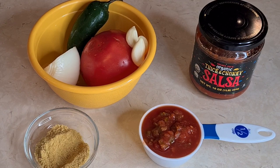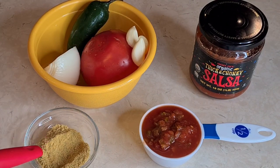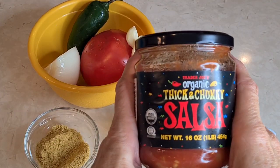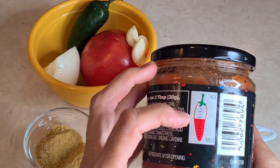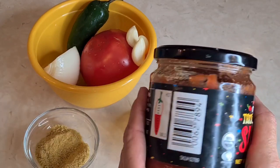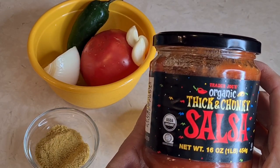This is going to go in the liquid part of my soup and make it taste so yummy. In a blender, I'm going to put jalapeño, tomato, garlic, onion, some Knorr chicken bouillon, and a half a cup of chunky salsa. This is organic, thick, and chunky salsa from Trader Joe's — it's only medium heat, that's why I'm adding the extra jalapeño. It gives it a lot of flavor.